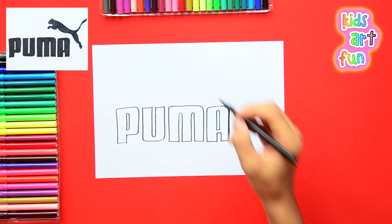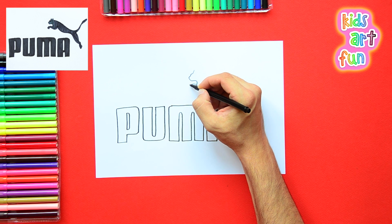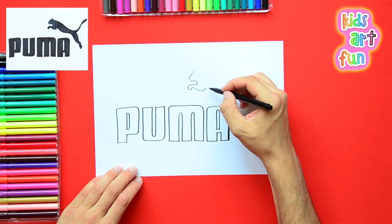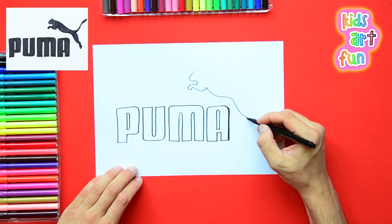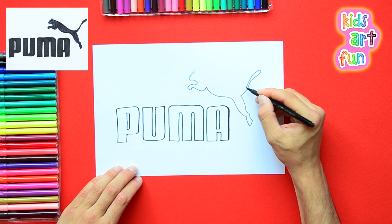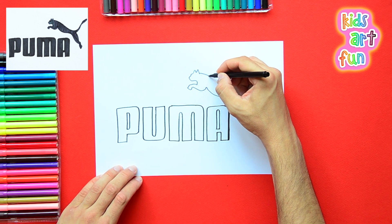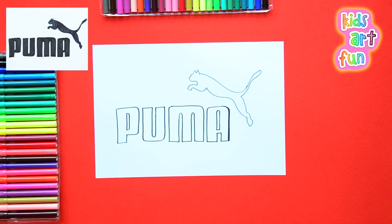Now that we've got the name drawn, we're going to start with the lion. You'll have to be a little bit careful. We're doing the head and then the arm and then the body as it's jumping up over the name. You want to make it show action and you want the animal to look like it's jumping. Pause the video if you need to and see exactly how I've done that.